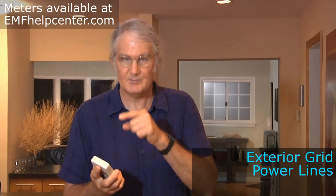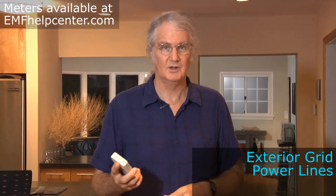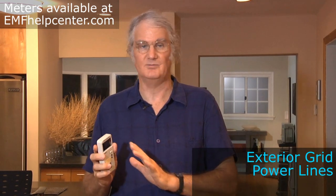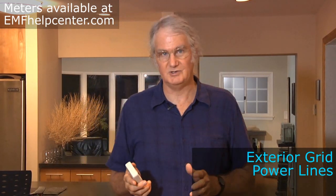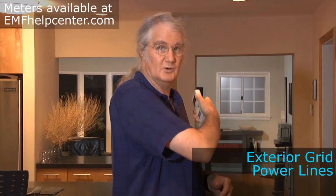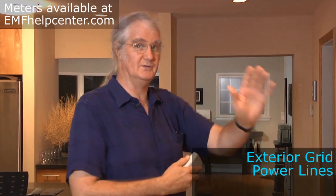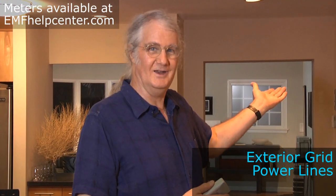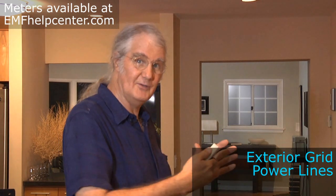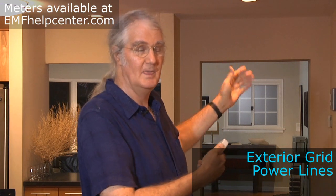If power lines are the source, what you'll find with the gauss meter is the same number virtually everywhere you go in the house — up, down, left, right, high, low, front, back — always the same number, not changing much throughout the room. It only gradually changes as you go from the back to the front of the house. If the reading goes up slowly as you move toward the front, and that's true for every front room relative to every back room, you look out the front window and there's the power line. If you go out the front door, the number continues to gradually go up toward the power line rather than decreasing as it would with indoor sources.